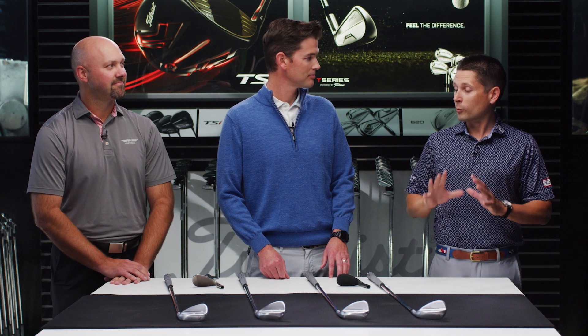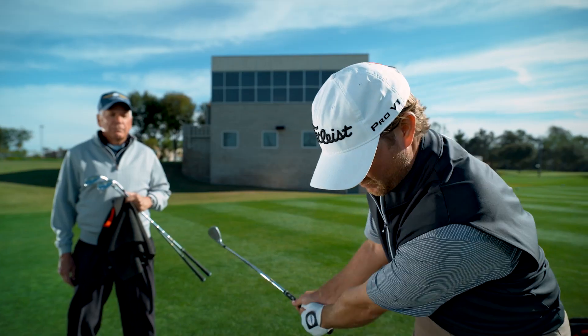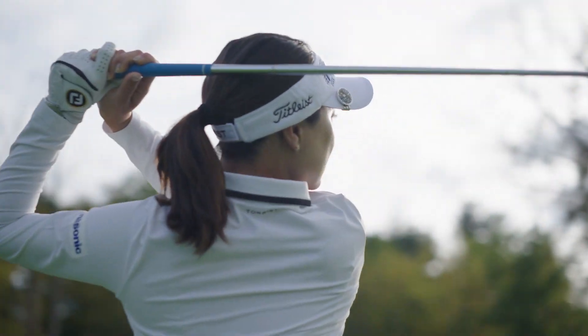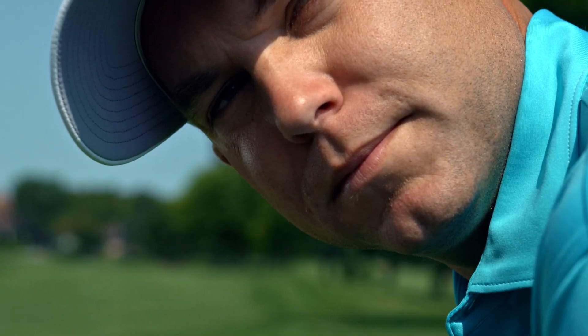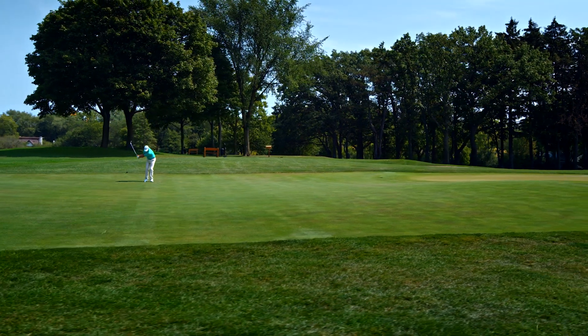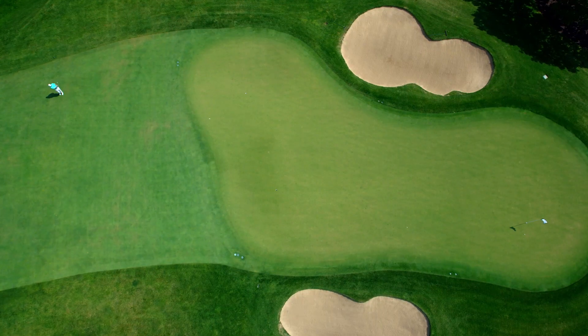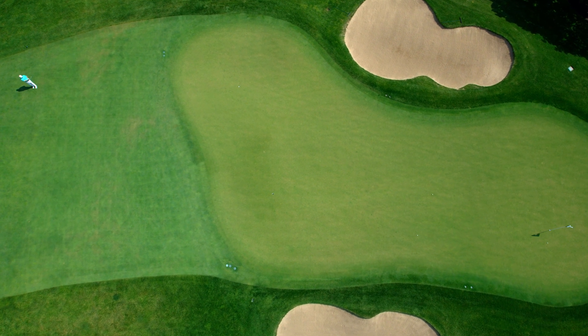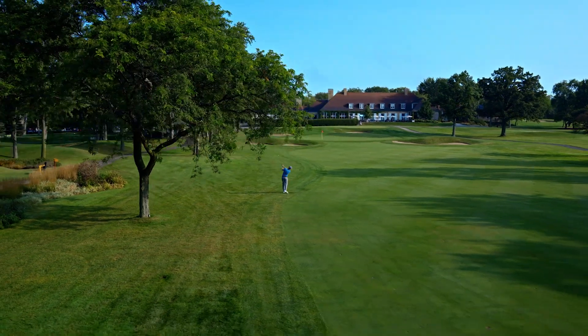One thing that's really important is how do you know what spin is best for you? For our tour players, I need spin in my 46 through 52, but I really need spin in my 54 through 62. It's a critical place to have that spin because as you increase loft, that ball and that face are not interacting as much as you think. So you do lose some spin and you lose that control.